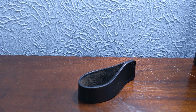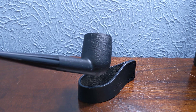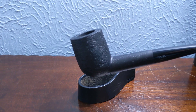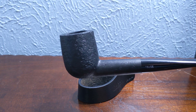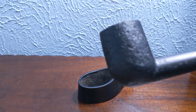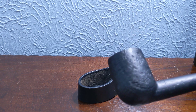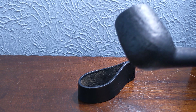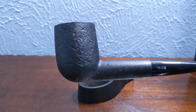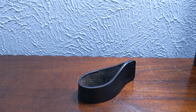Another Suge pipe that finally came back in stock was kind of their basic minimal series pipes — just a simple straight billiard. Really understated, but this one's got some really nice bird's eye in the finish. Nothing too fancy, but I like my Suge pipes quite a bit, so I'm happy to pick this one up.